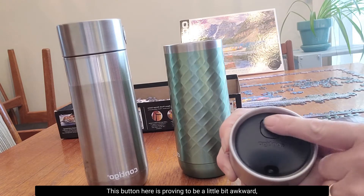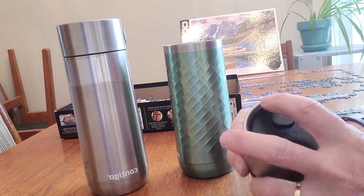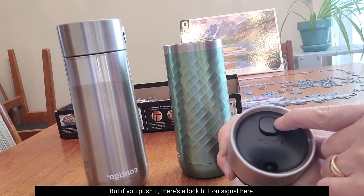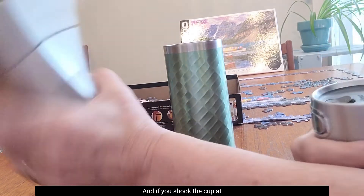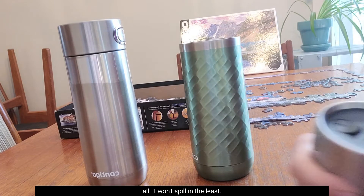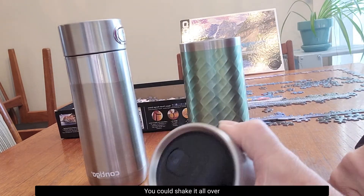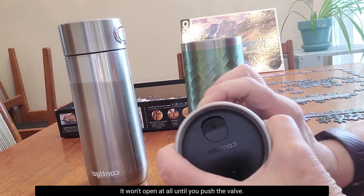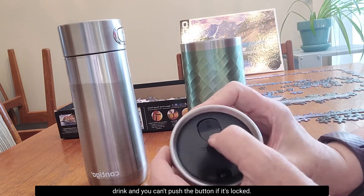This button here is proving to be a little bit awkward, but I think it takes a little bit of pressure — certainly more than the valve top. But there's a lock button, and if you push it it's totally locked. If you shook the cup at all it won't spill in the least. And if it's unlocked you could shake it all over the place and it still won't open at all until you push the button for the valve. And you can't push the button if it's locked.